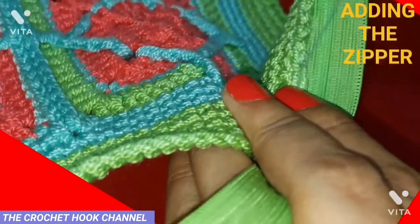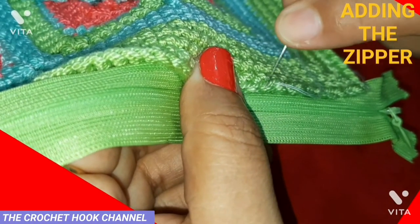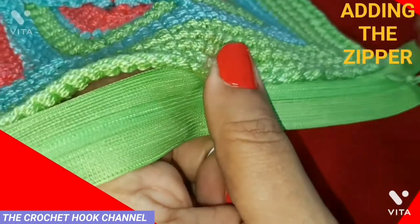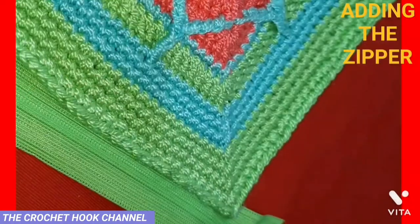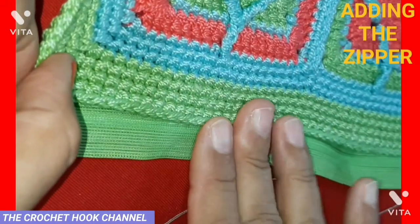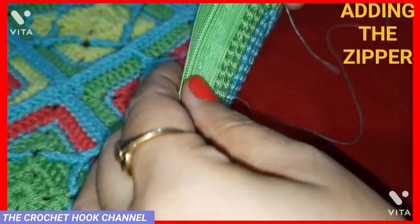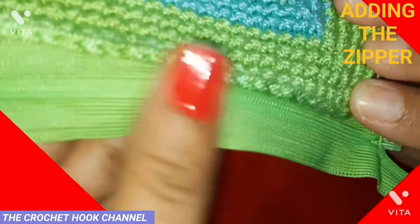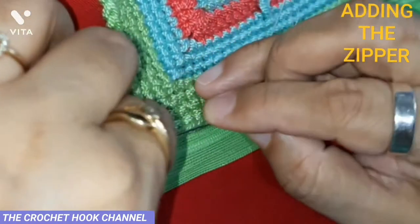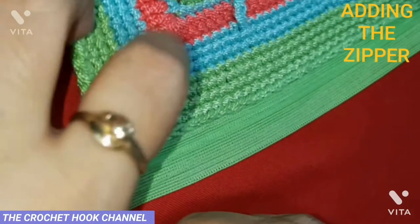Grab each and every stitch and work precisely — that will give a neat and clean look and the zip will appear neatly joined. There's no space between the two pieces. Continue sewing every stitch with the zipper, keeping the distance from the center the same till the end. Work the stitches all the way to the corner end, inserting the needle between the two loops so only the back loop gets joined with the zipper.